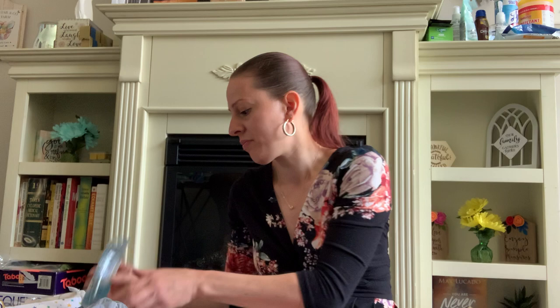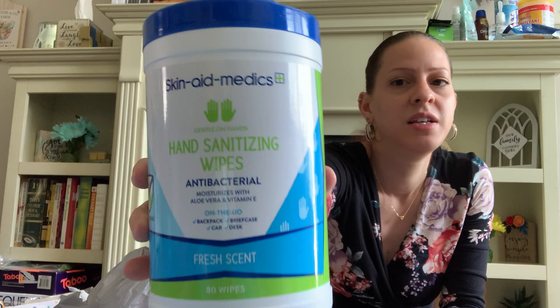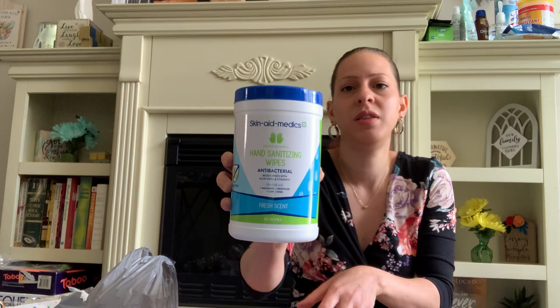I also picked up some more of those Skin Aid Medics wipes — this is the fresh scent. With 80 wipes for a dollar, you just got to get them when they have them.